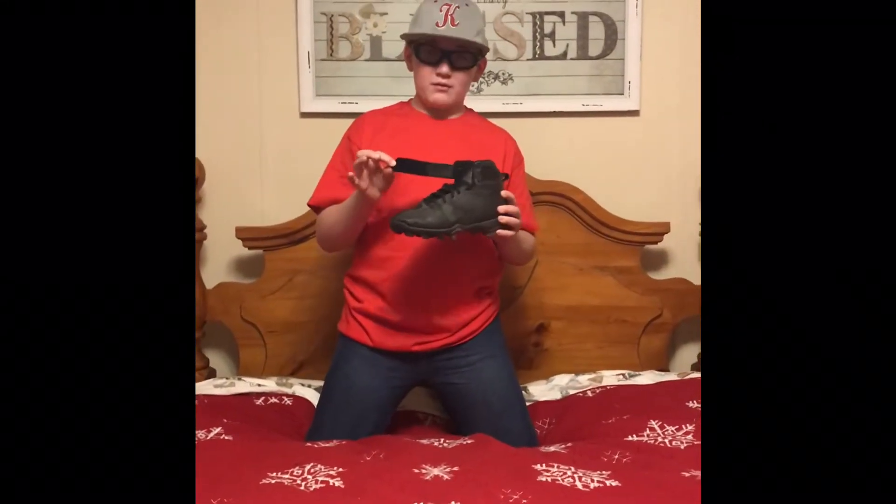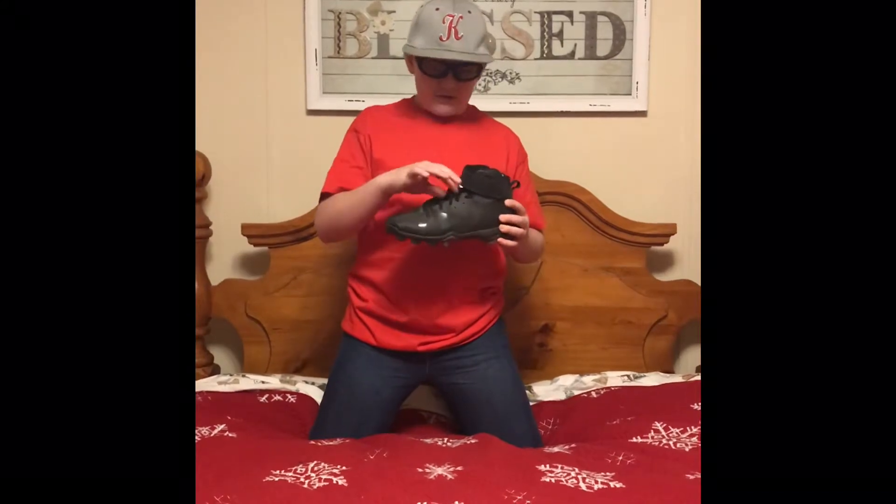Here is the velcro — really strong. The laces on the cleats, I love them because they're non-slip.